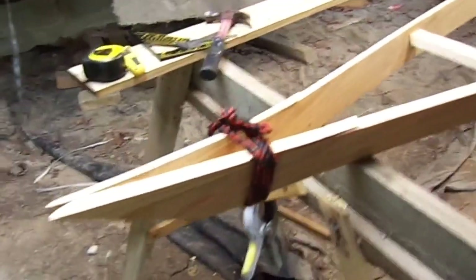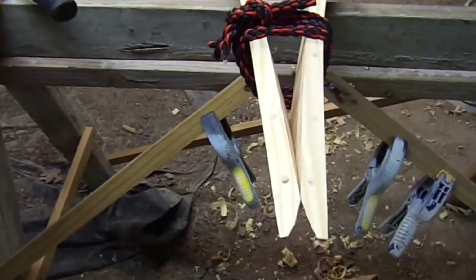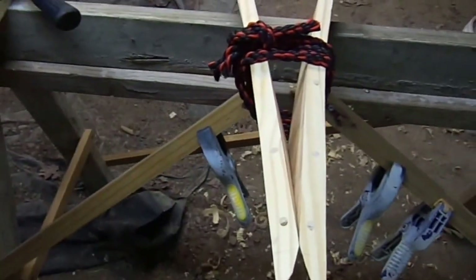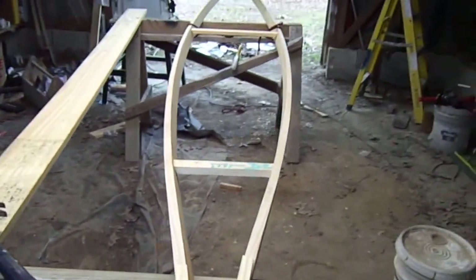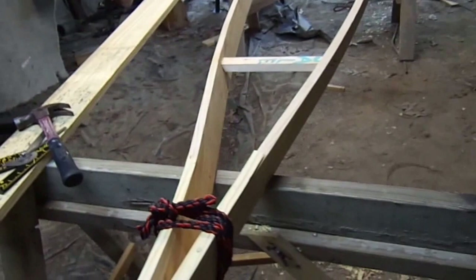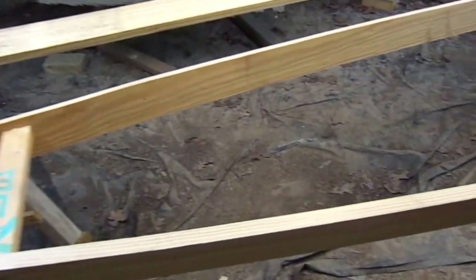I've got the stern here tied together. I've got to make sure my angles are all pretty well correct and I've got to saw the ends out a little bit and make sure this slot here fits real good. It's going to be about 17 feet long, and like I said, about a 22 inch beam on it.